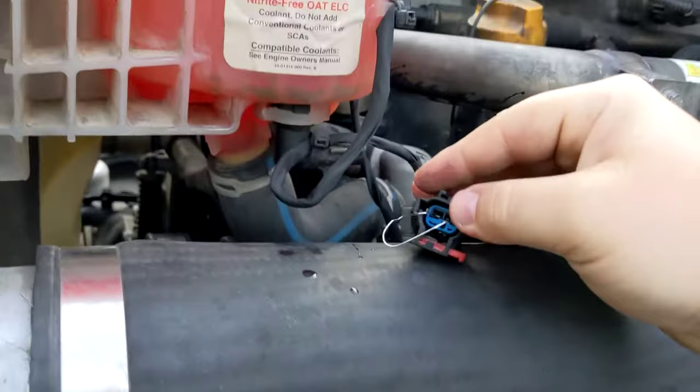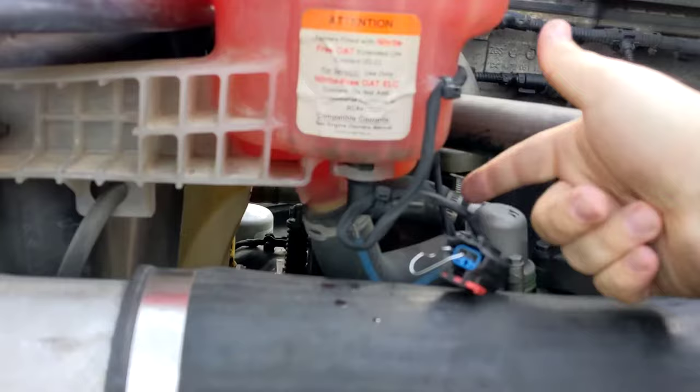With this in place you should be able to drive until you get to a truck stop to either replace the sensor or get it fixed.